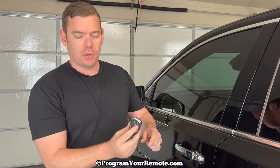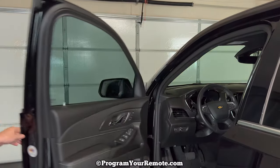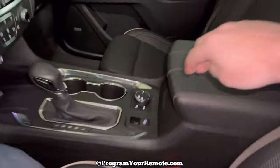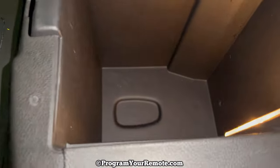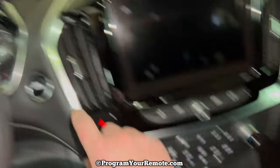We need to open the center console and there's a little liner on the bottom that we need to pull out, then we need to put the key fob in there and we'll be able to start the vehicle as normal. I'm going to show all this to you quickly while the alarm's going off. Come in here, pull this liner out, put your fob in there like that, and then start it as normal.